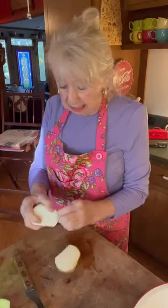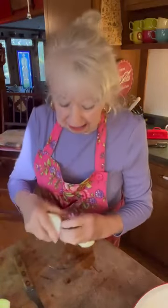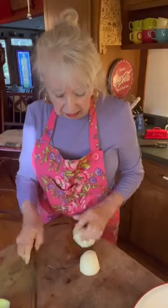Y'all, today is Sunday and I am dressed to go to church except for my shoes. I'm gonna wear some heels, but right now I've got on flats so I can work. Got on me a pretty apron this morning — isn't this thing pretty?